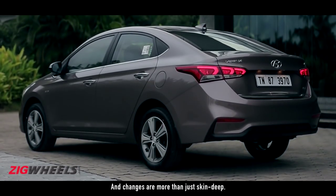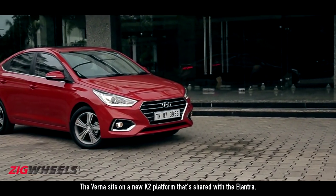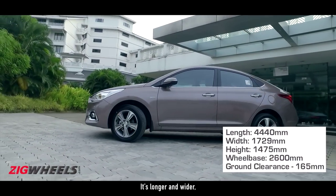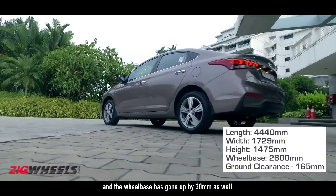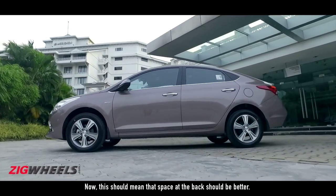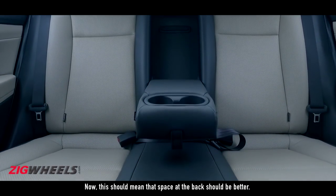And changes are more than just skin deep. The Verna sits on a new K2 platform that's shared with the Elantra. It's longer and wider, and the wheelbase has gone up by 30mm as well. This should mean that space at the back should be better.